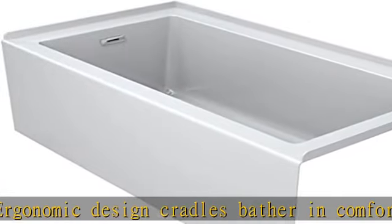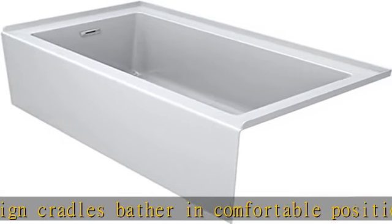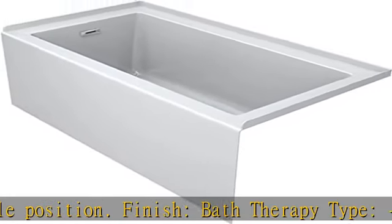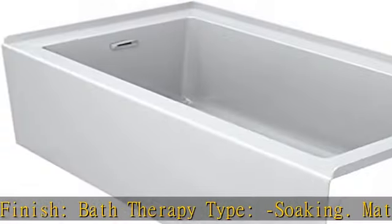Dimensions — Overall Product Weight: 70 pounds. Overall Length, end to end: 19.5 inches. Overall Width, side to side: 32 inches.